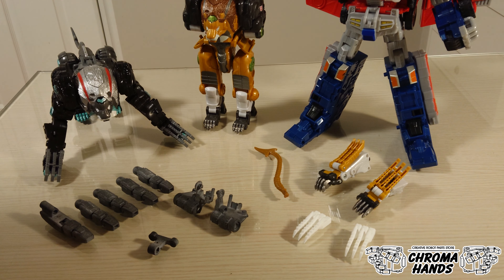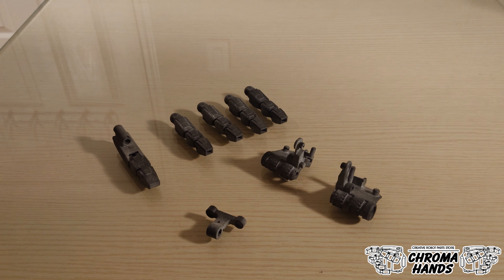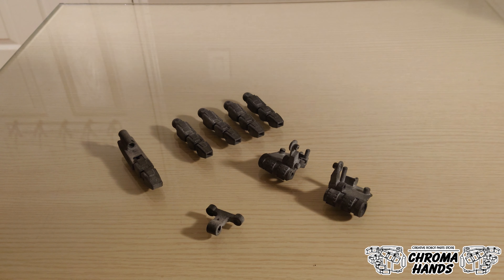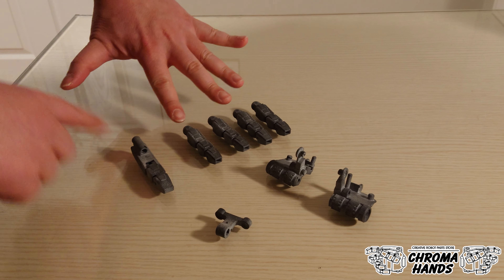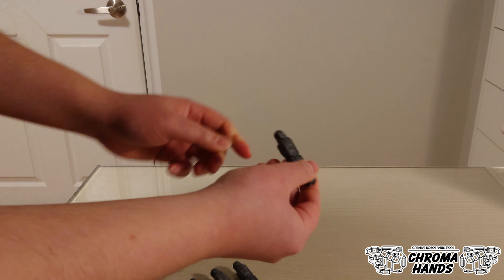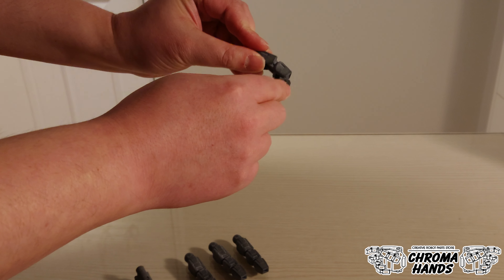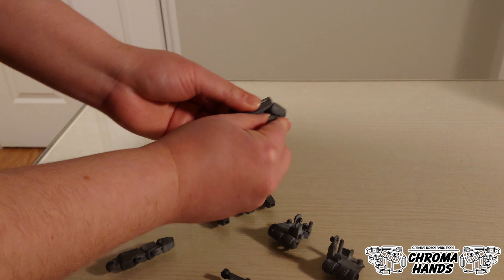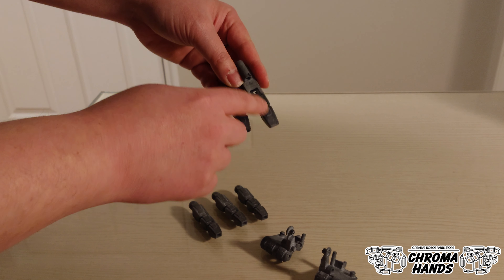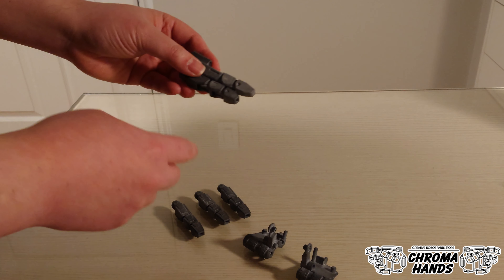Let's talk about the hand upgrade first. The hand upgrade kit will arrive in many different parts. The first thing to discuss is the fingers — there are four fingers and a thumb, and each finger is composed of three different joints. The two smaller finger joints are very similar, so I should talk about the differences so you don't mix them up.